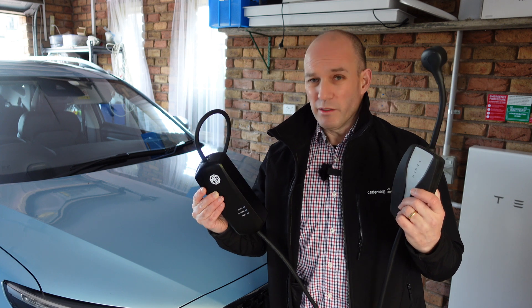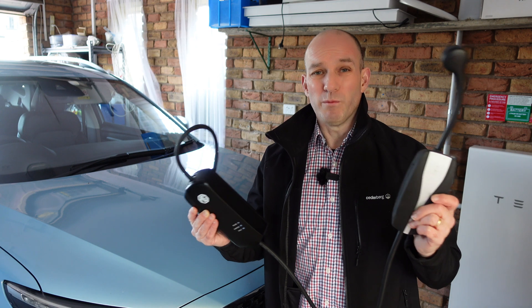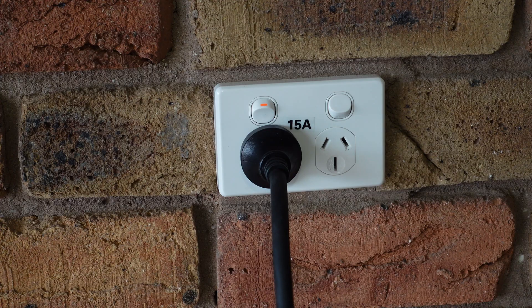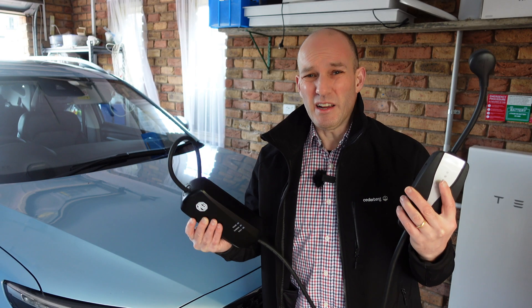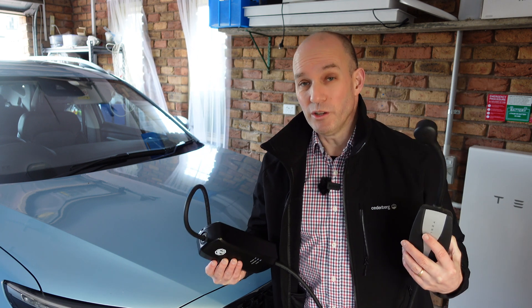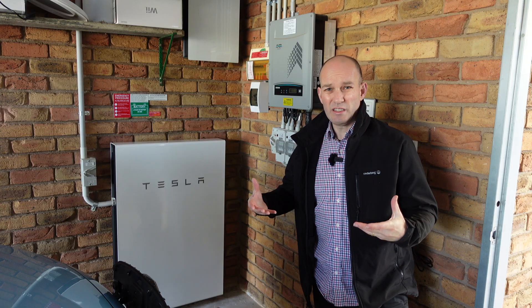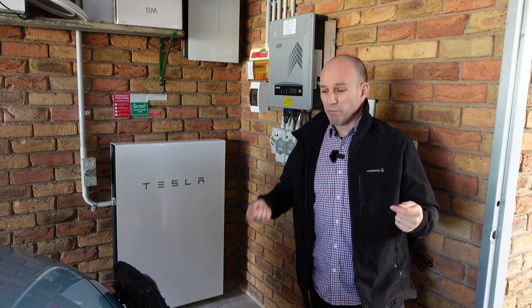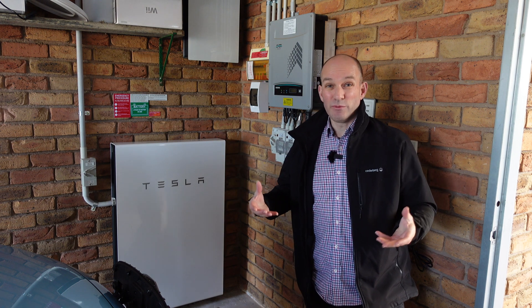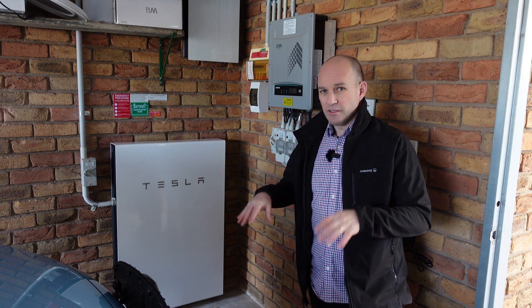So before you even think about getting an installed dedicated EV charger, ask yourself based on all those pros and cons: do I actually need one? After all, granny chargers come with the car for free. You could improve your electrics with a better power socket — 15, 20, or 32 amps — and use these quite well. But at the end of the day they're just dumb devices. We've got solar and a Tesla battery, and those basic chargers can't even take advantage of that. It's all about timing — charging when it's sunny, or when the Powerwall is full with sunlight still available.